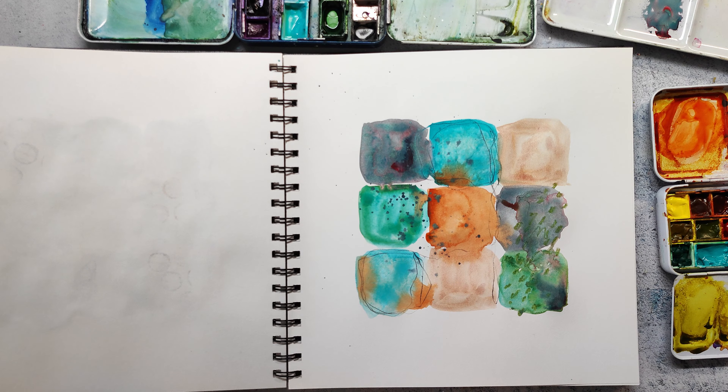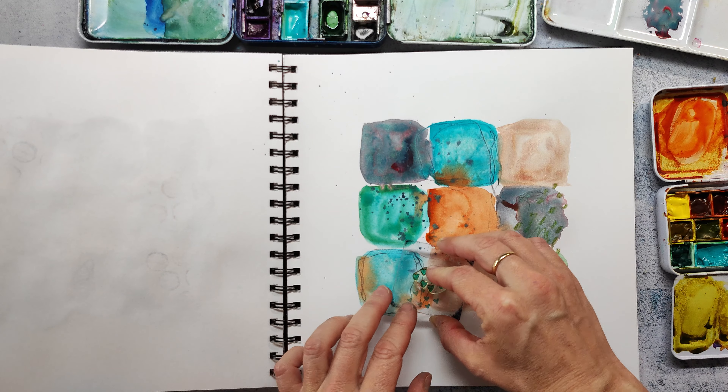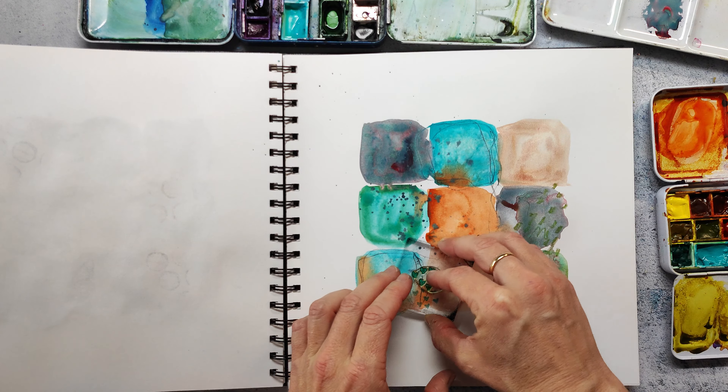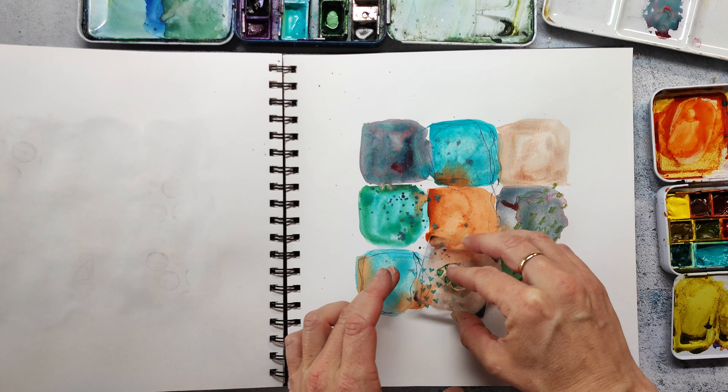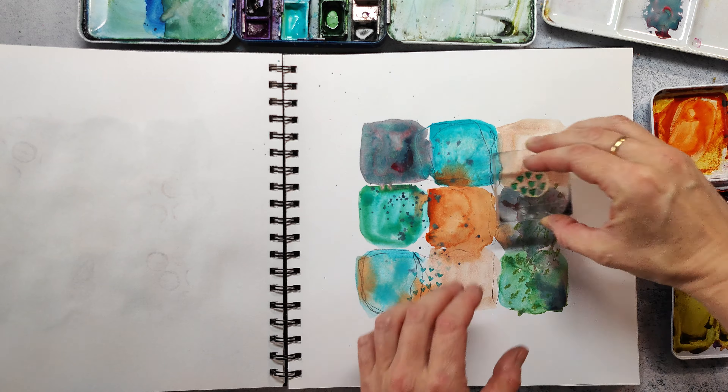My page is almost completely dry and I want to add some texture to the background with a stamp. This is a little heart stamp from the textured birds set and I use a turquoise ink so it matches the color palette.